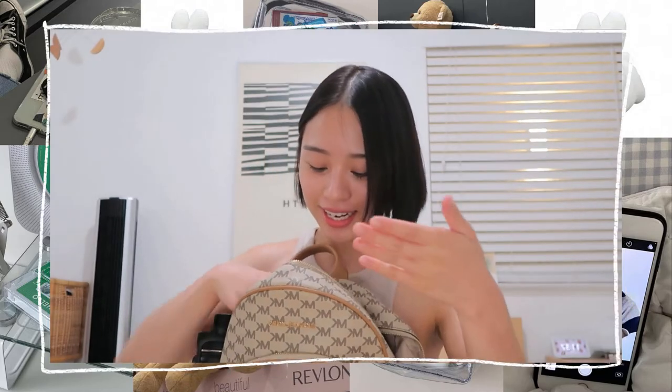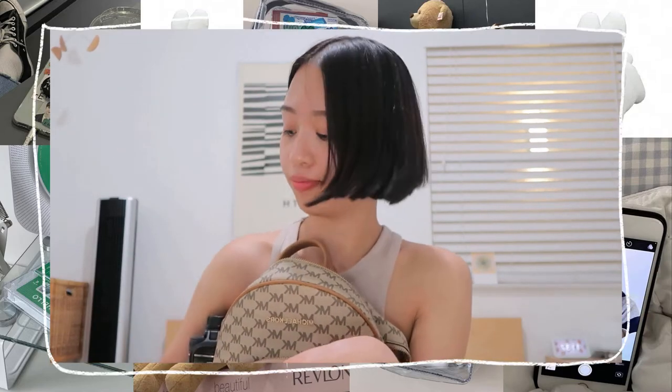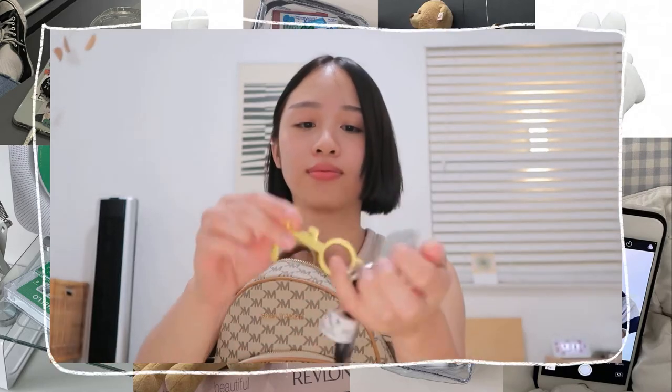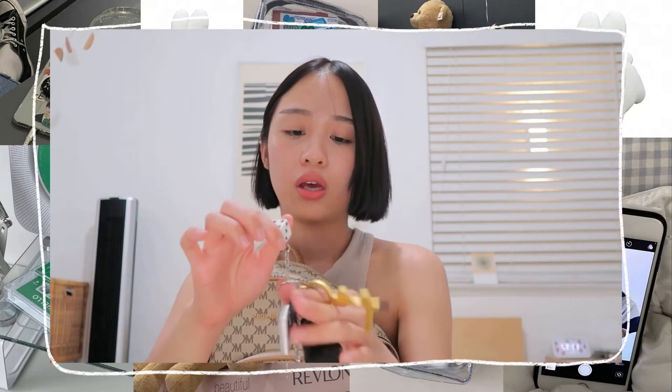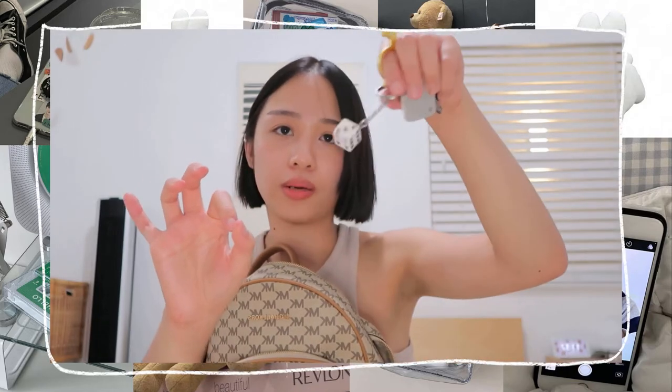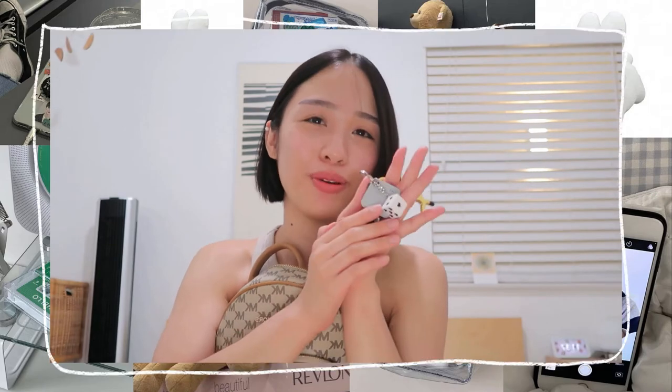Another thing that's in here is of course my AirPods — I always need my AirPods because sometimes you just want to be listening to something around campus. Another thing that I would have is of course my car keys. My car keys have a Tile keychain on them these days because it opens doors and stuff. And then this little keychain my boyfriend Justin gave me — thank you, Justin, for my beautiful machine.